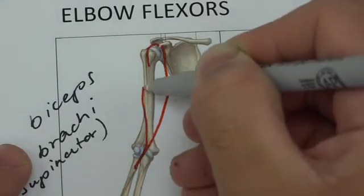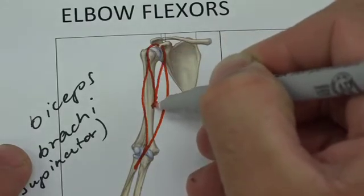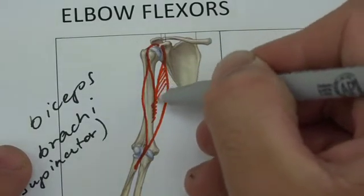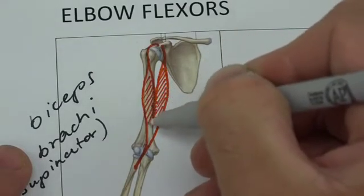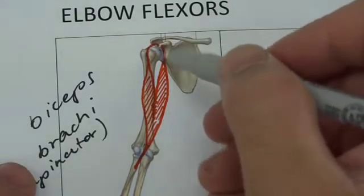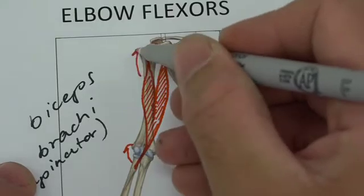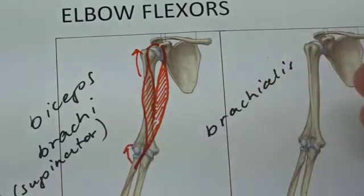We need to draw two distinctly different muscle bellies that fuse together — this is why we call it biceps, two heads, and brachii because it's on the arm. The short head is on the more medial aspect and the long head on the more lateral aspect. Because this muscle comes from the scapula and goes to the radius, it will create both flexion about the elbow and flexion about the shoulder, and because it attaches to the radius, that's where it gets the action of supination.